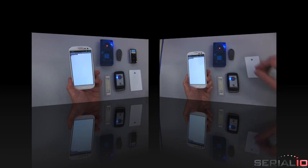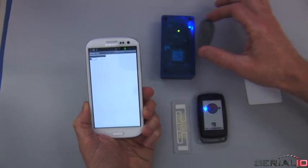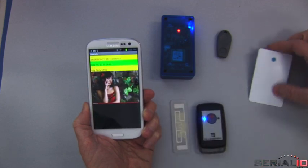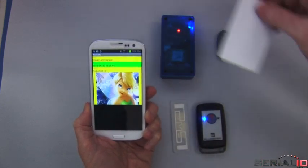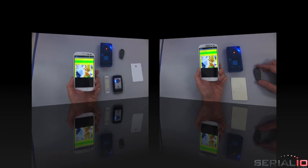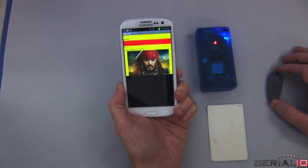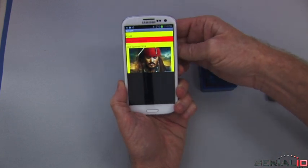The attendee places the badge or tag near the reader and Mobile Grid captures the badge number, records the checked-in time, and displays the attendee picture when it's available. iScan Roster can also notify when a user is already checked in and when an attendee is not found on the roster.